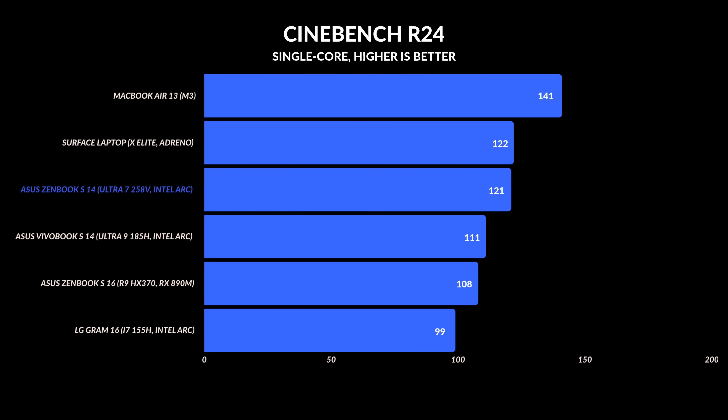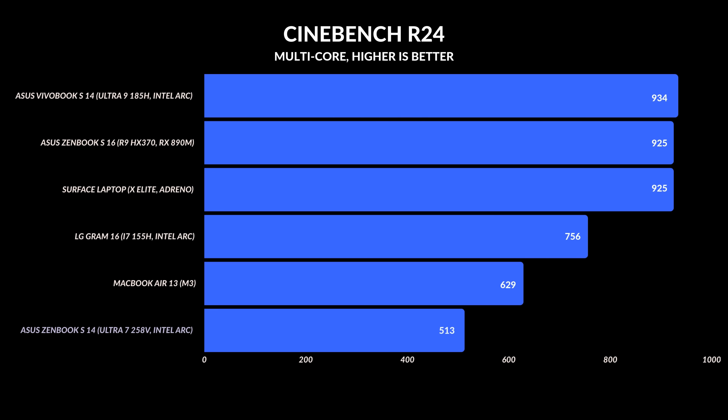As for performance, this is where things get very interesting. I was never expecting this to be the fastest thin and light notebook on the market — kind of tough with only eight cores. But I think Intel struck a good balance. Single-core clock speeds are very good, right at the top, beating out what AMD is currently offering. But as soon as you talk about multi-core performance, that's where things start to change — there's only so much you can do with eight cores. Looking at general benchmarks isn't the best way; testing specific applications gives you a better picture.